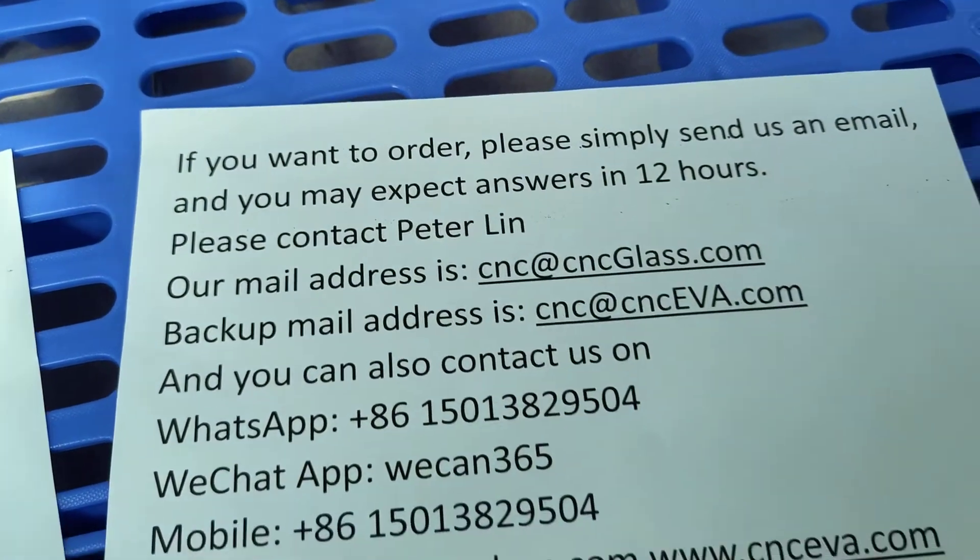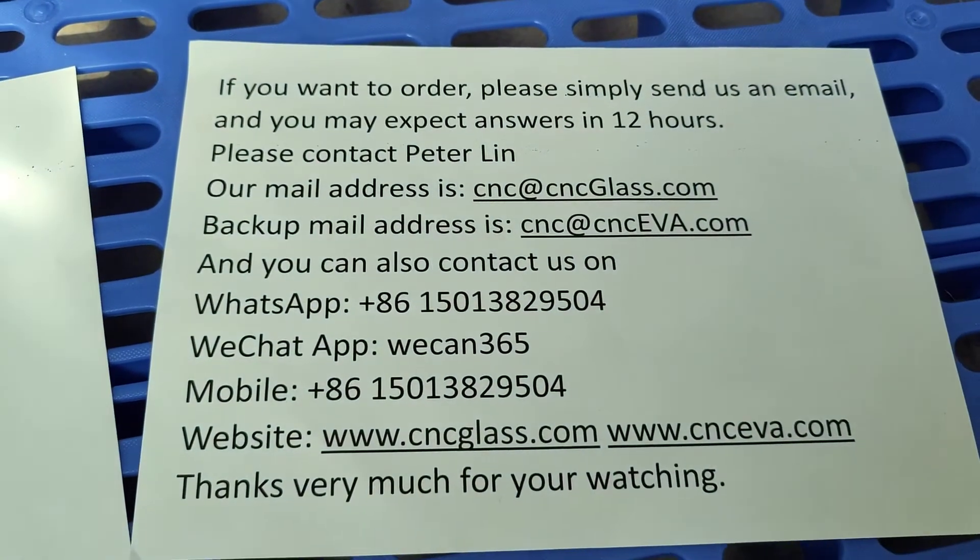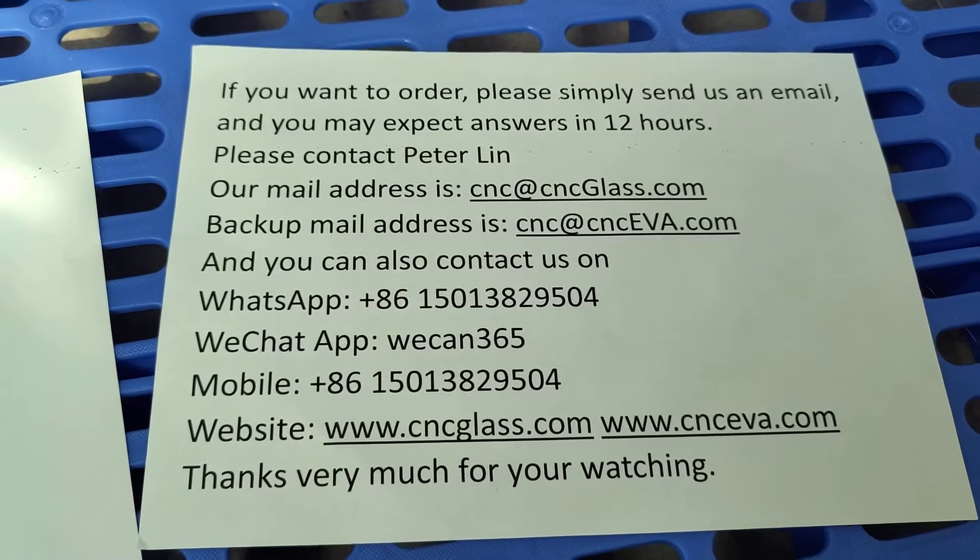If you want to order, please simply send us an email. You may expect answers within 12 hours.